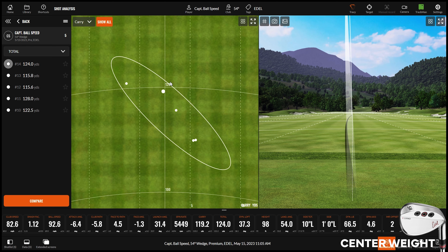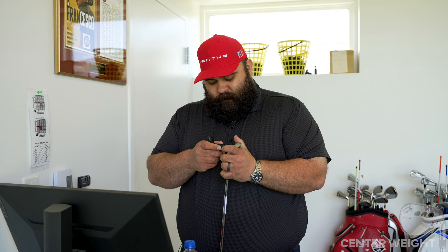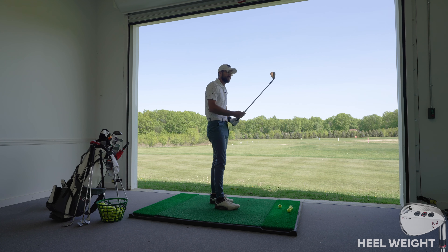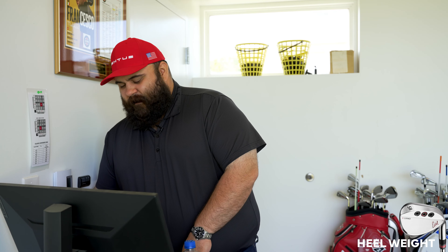Now let's switch it up. We're going to put the weight in the heel for you. Because like you said, you like to hit them a little bit to the right — let's see what happens if we adjust to the heel. This feels so different. The center of gravity is greatly changed when we put that weight in the heel. It's right by the shaft, so now it feels heavier. You can noticeably tell a difference when you do that.